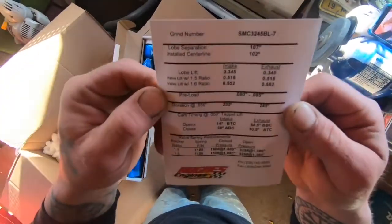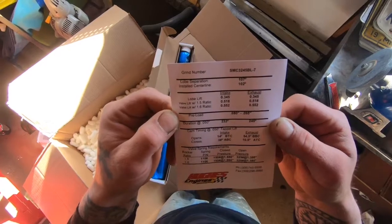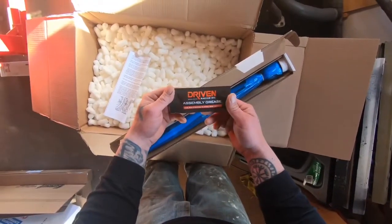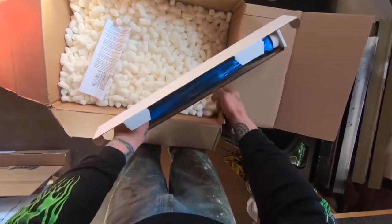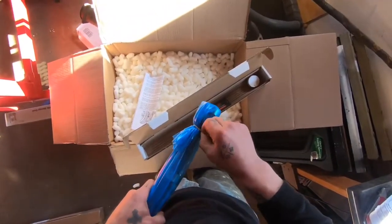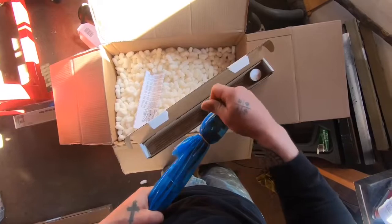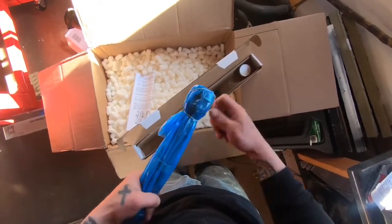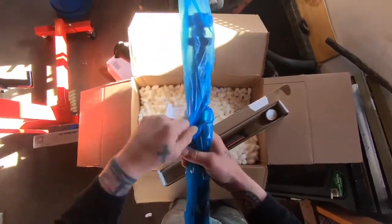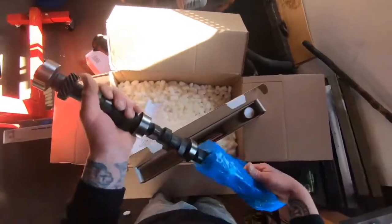Got all the specs for it right there. It's going to be lopey — it's going to be awesome. Comes with assembly grease. Now the thing that Hughes Engines does is they grind their cams specific to Mopar's lifter size, which is .904 I believe — considerably larger than Ford and Chevy lifters. So they grind their cams to take advantage of that, which allows for faster lift.